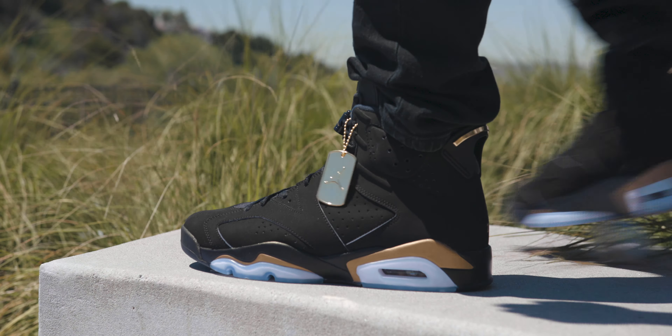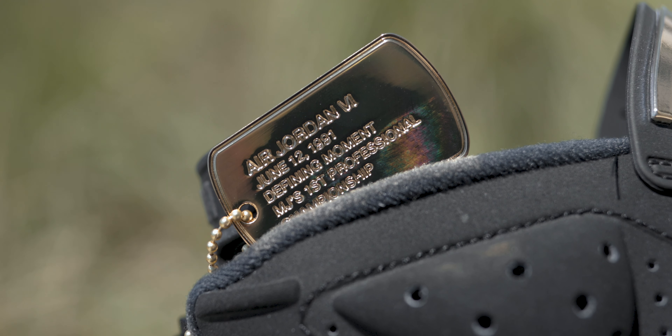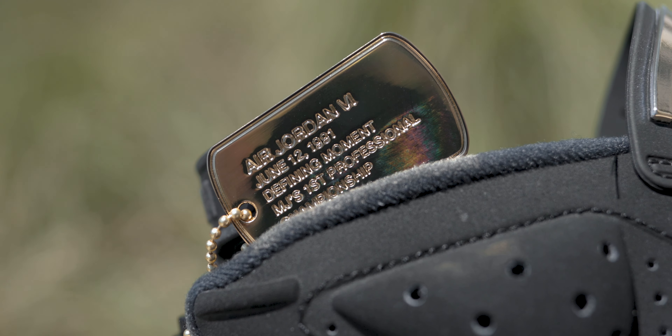Now I'm going to go over the details that make these the DMP 6, and the first and most standout thing is the dog tag. You get this really cool gold dog tag. I was curious whether this was going to be a metal dog tag or just painted metallic — Jordan Brand does like to skimp on materials sometimes — but this is actually a metal dog tag, which I appreciate. On one side it's just a Jumpman, and on the other side it reads: 'Air Jordan 6, June 12, 1991, Defining Moment, MJ's First Professional Championship.'